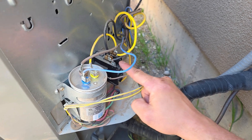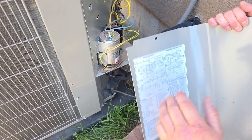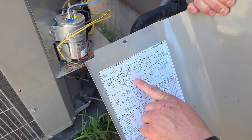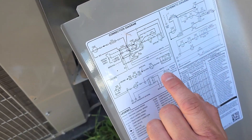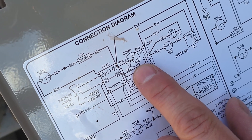On the inside of the unit is the compressor with three wires that come off of it — that's the most important part. On the back of the panel that you pulled off is a wiring diagram, and we want to identify the compressor on that diagram. As you can see right here, here's the compressor.